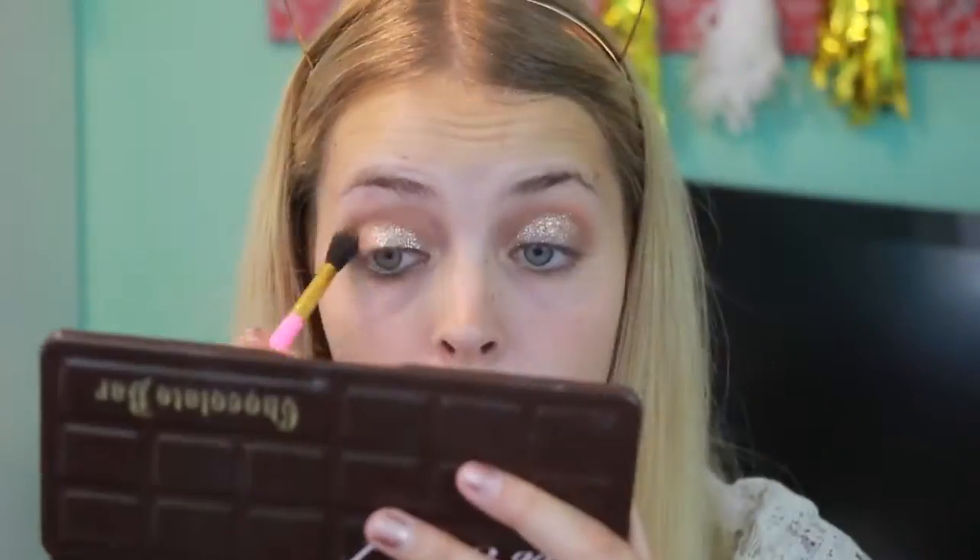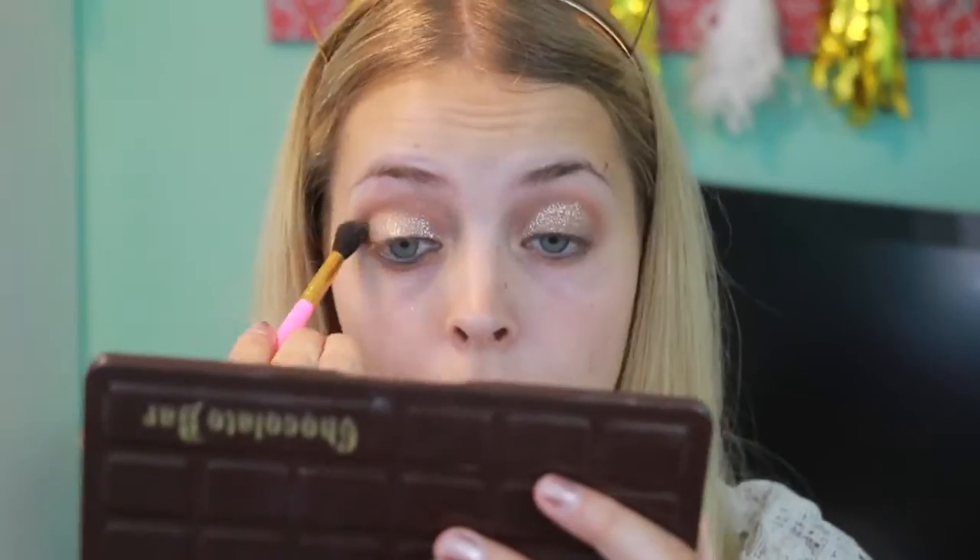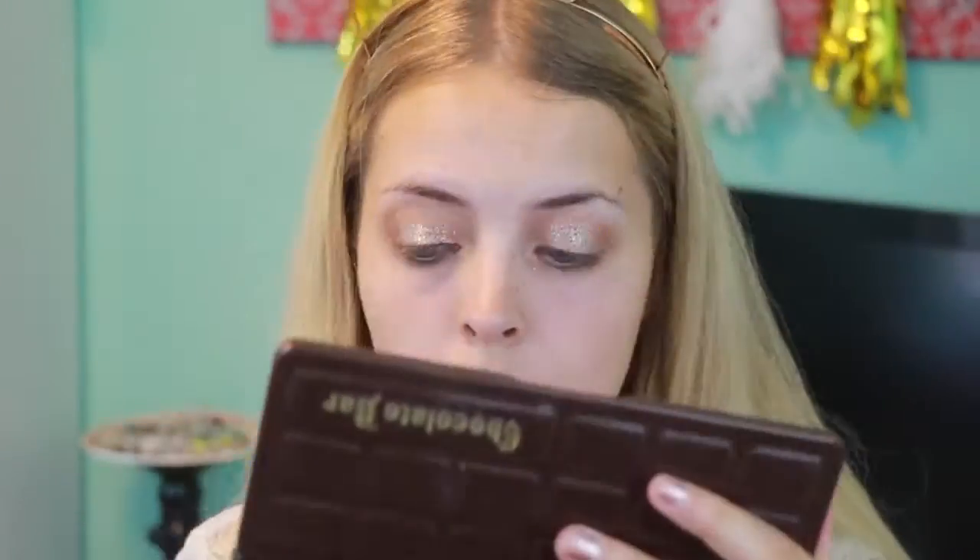With the shade Crème Brûlée I'm putting it on my crease making sure it blends well. With the shade Champagne Truffle I'm putting it on my brow bone and in the inner corner of my eyes.